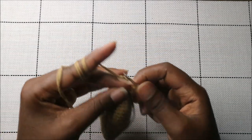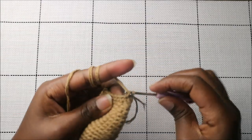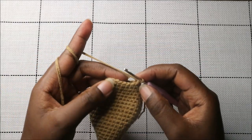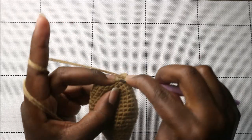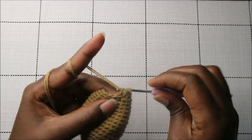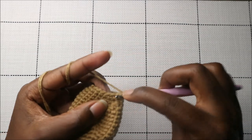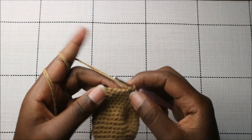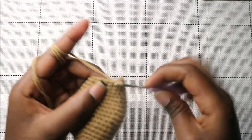In the 24th row, do seven single crochets then decrease, then another seven single crochets and decrease in the last two stitches.